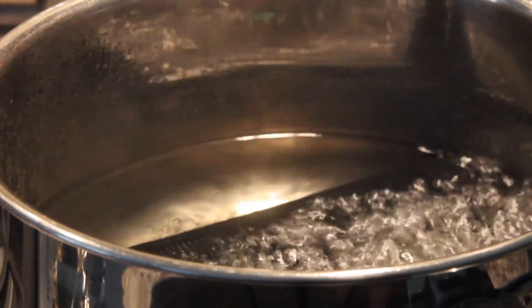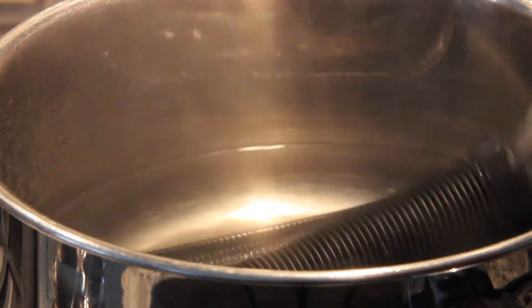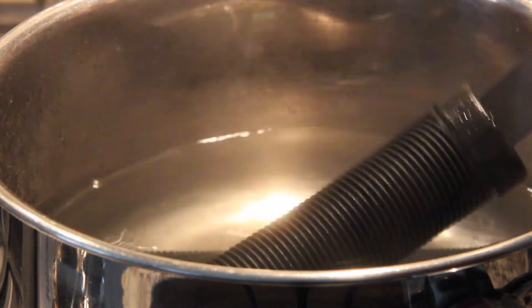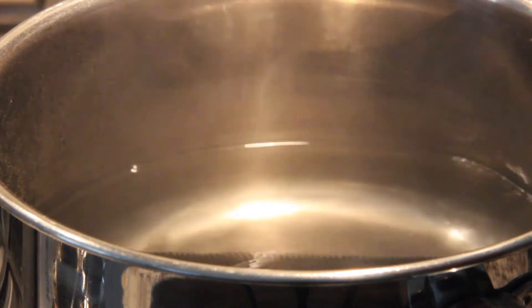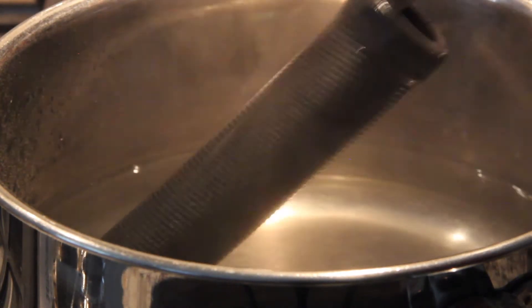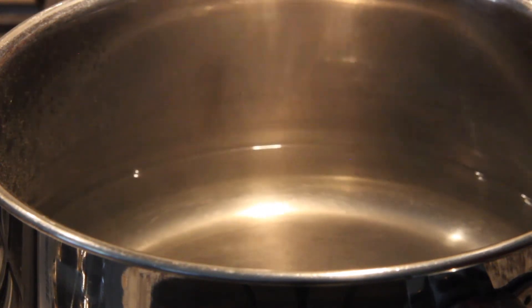Alright, these have been long enough. Let's go ahead and kill the water. Grab a knife or whatever works — be careful. These things are ridiculously sensitive right now. The other one is fully submerged. Let them cool off. Look at that, they're steaming like crazy.